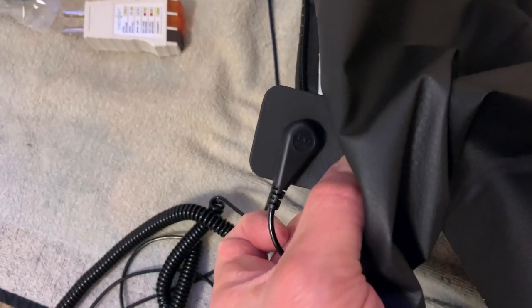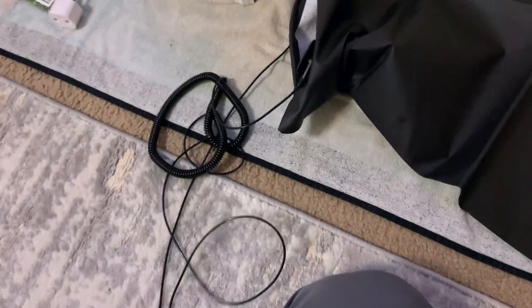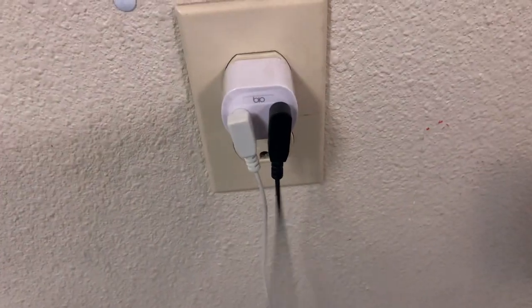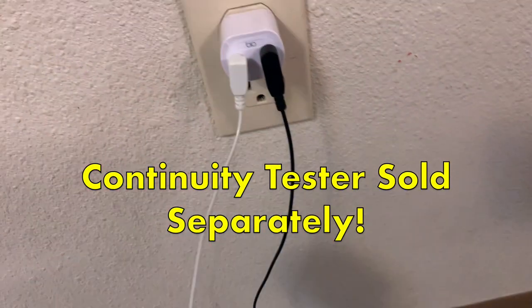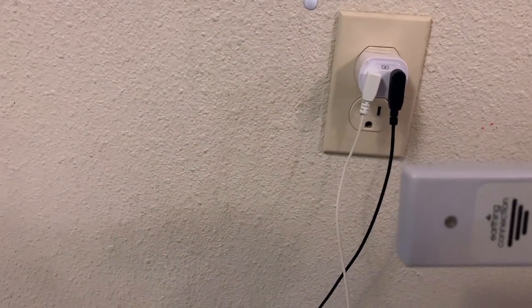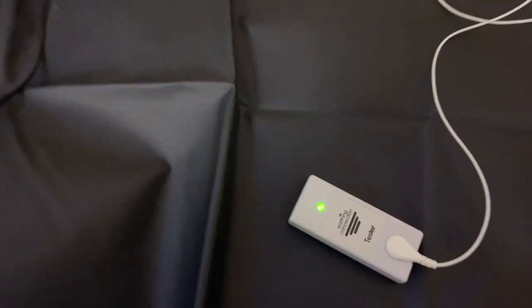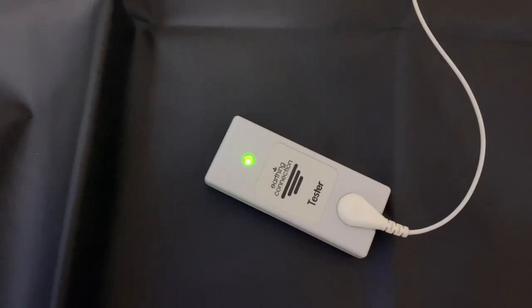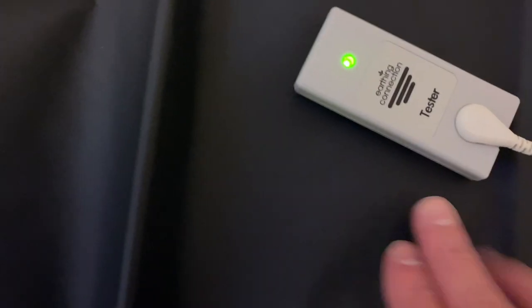That connector is inside the pillow cover. You connect it there and then your wire connects into the outlet. We've got it plugged into our outlet and then this right here has a continuity tester plugged into it. Having this continuity tester plugged into the wall allows us to check that we're getting continuity — if we place it down and the light turns green, that means we have continuity and the material we placed the tester on is conductive.